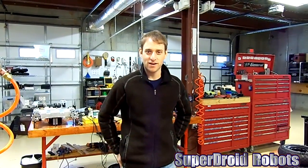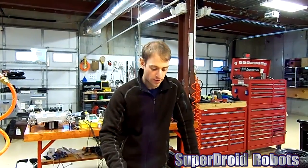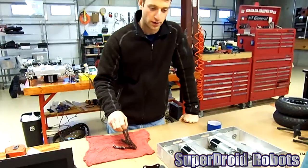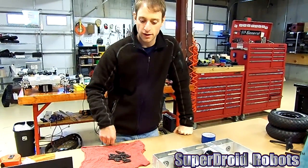Hey guys, this is D5 from SuperDroid Robots. Today I'm going to show you how to measure a chain, and I'm going to let Rusty show you how to cut it, and then I'll show you how to install it.